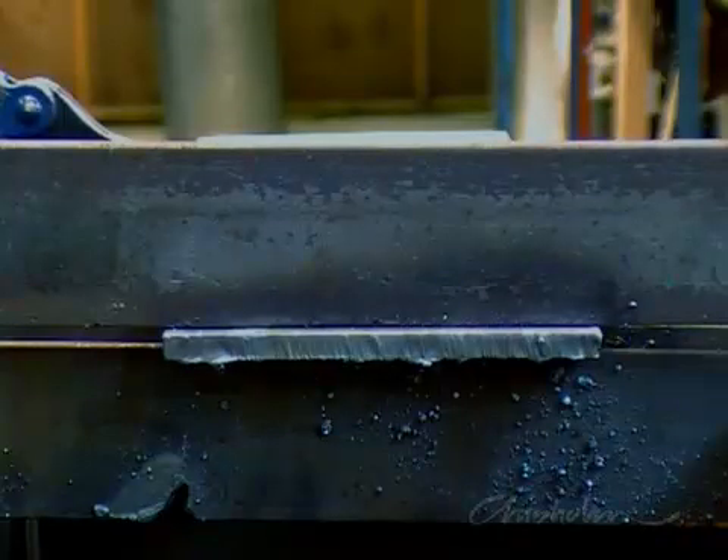Try to keep the torch movement constant and steady. A good oxy cut will let the piece fall away, showing square edges and a straight drag line pattern along the cut.